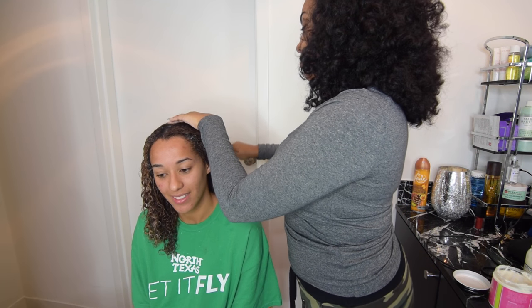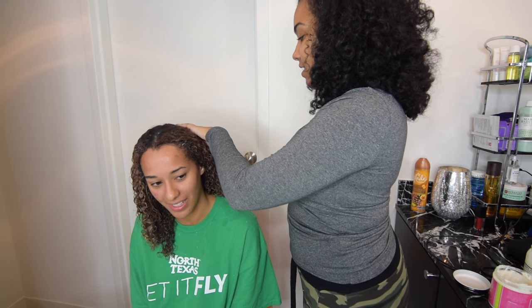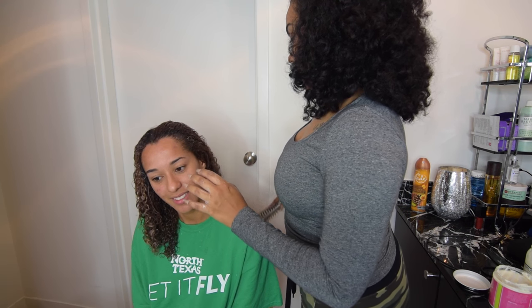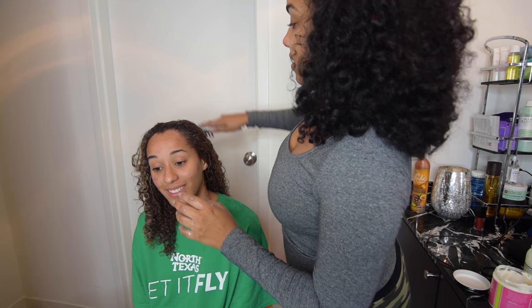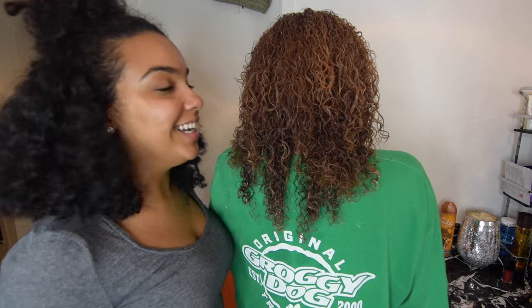Do you even remember what it was like when we lived at home, like when we were in high school? It was a long time ago. It's like, we're so short. Look — her head isn't even all the way on the camera. And this is how short I am — my bun is misleading.